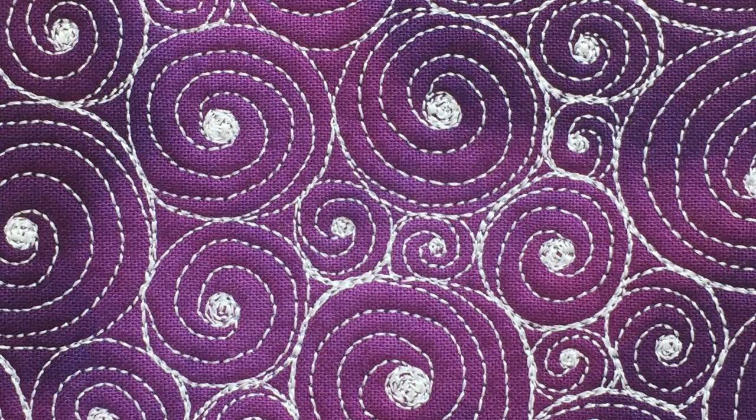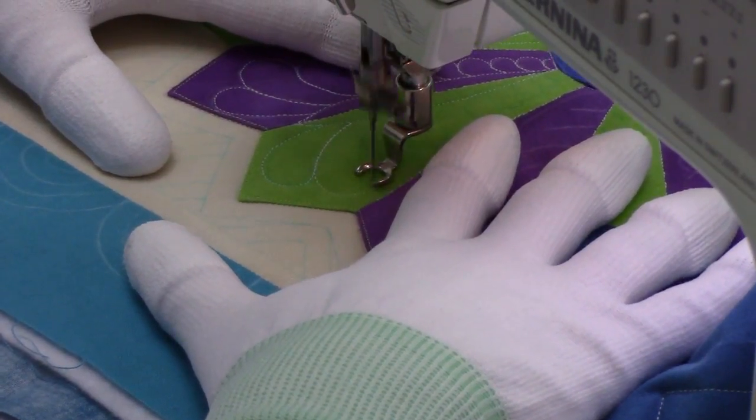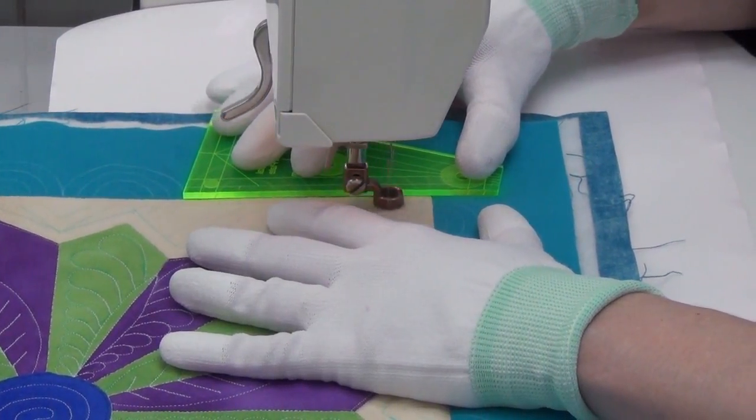That's it for this video! My name is Leah Day and I love teaching people how to machine quilt on their home machine. If you'd like to learn more about quilting real quilts like the quilt behind me, join me for the Machine Quilting Block Party. Each month you'll learn how to piece a block and how to quilt it with a variety of beautiful designs and quilting techniques. Check it out at LeahDay.com/blockparty. Until next time, let's go quilt!